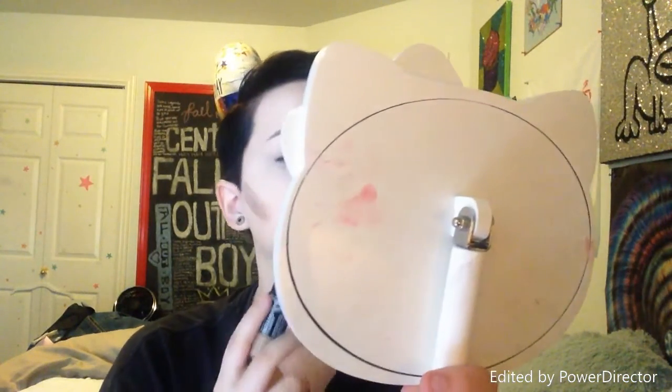Now it is time to contour. I use the Maybelline Master Contour stick in Light — I don't actually use the highlighting side because I don't like the formula of it, but I use the contour side. I'm using a Hello Kitty mirror. I just draw my line along the cheekbones, below my chin, down my nose, and across the forehead, then blend it all in with the beauty blender.